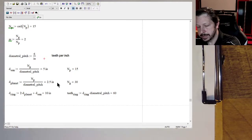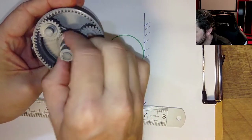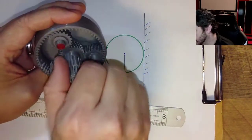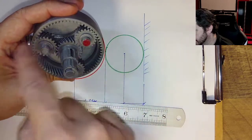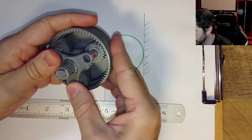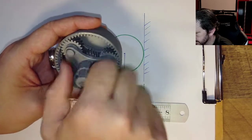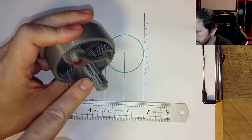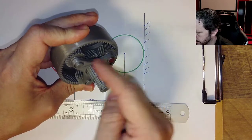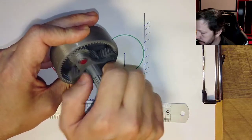Now what we want to know is: if you turn the sun at 100 RPMs — that's just the number we picked — and you had the carrier on here, how fast would it be spinning? Because if I go around once on the sun, the planets have only moved a few degrees. So it's not one-to-one. There's some other gear ratio that we want to calculate.